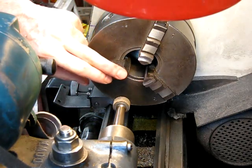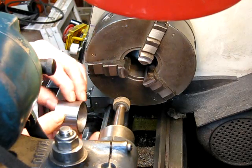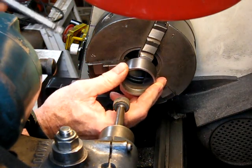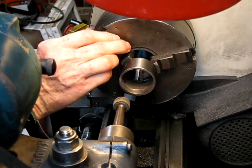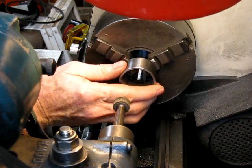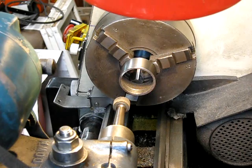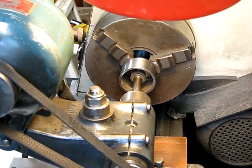Once you've made up this little setup, done your slot, done your groove, you just put in your piece of tubing, tighten up your chuck, and you're good to go. Put in your grinder and do your grinding. Easy.